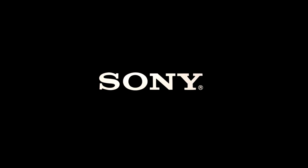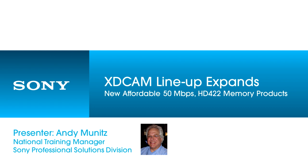Good afternoon, everybody. Thank you for joining us today for this presentation. My name is Andy Munitz. I'm National Training Manager for Sony's Professional Solutions Division. In today's presentation, we're going to touch on some evolutionary products in our ever-growing XDCAM lineup, as well as touch on a little bit of audio, one of my favorite topics.